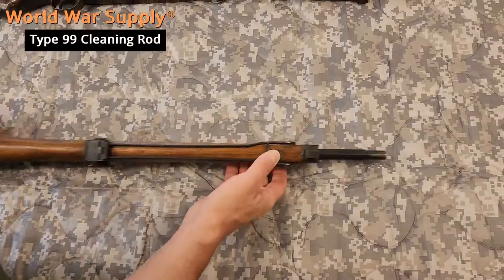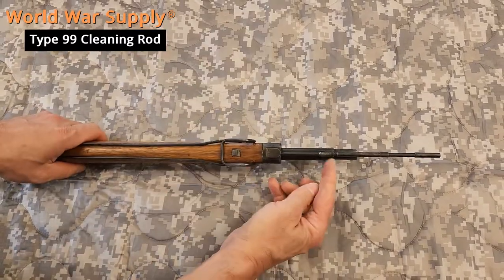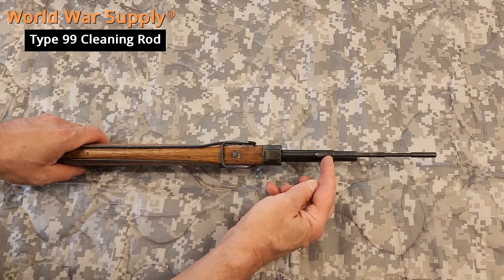The regular type 99 will have the button here. The cleaning rod will pull out. What that button does is it releases it where it locks in right here.